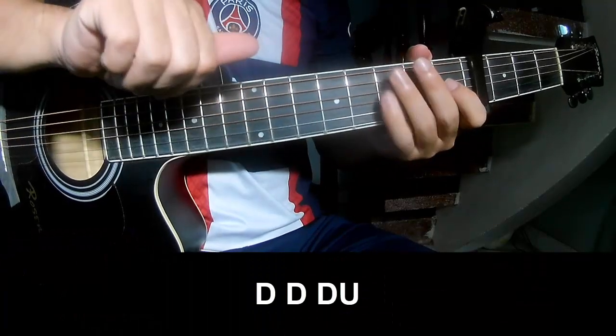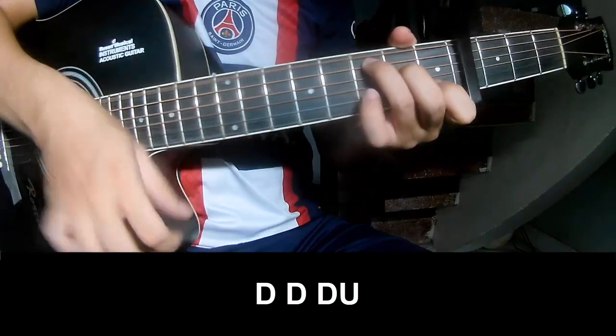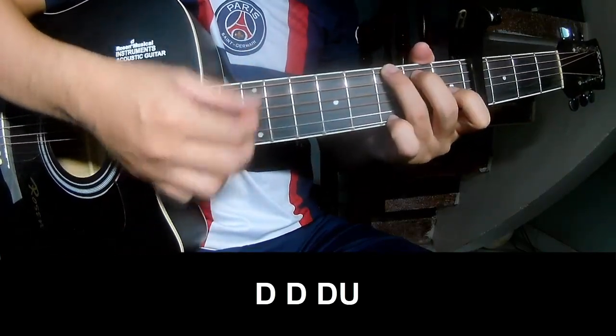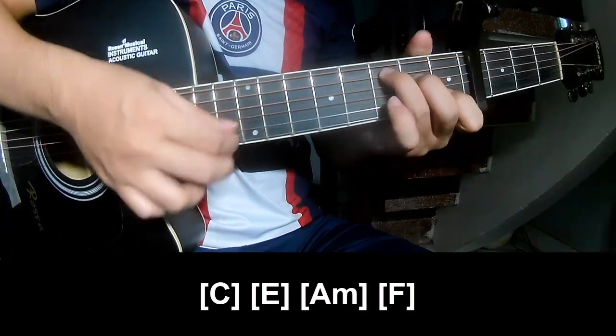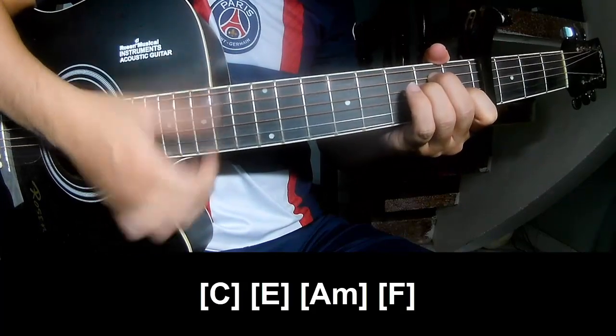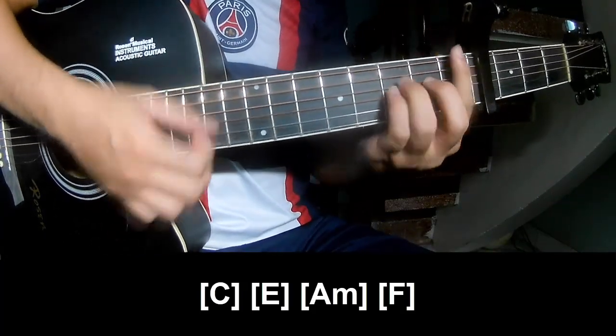The first and third chords to play: strum up, down, down, and down, down, down, down, up. And to play along C, E.